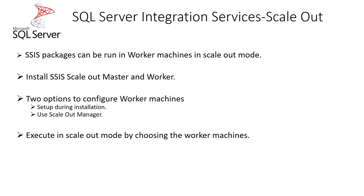In a project deployment mode, if you would have deployed five packages and then if you are trying to execute them, typically we will create jobs and execute those packages in a sequential mode. If you want to execute in a parallel mode, we will create multiple jobs and trigger them in parallel. But with this feature, we can execute the packages in multiple worker machines.